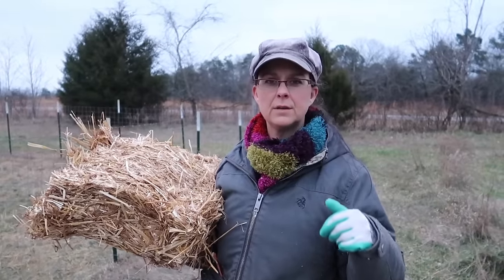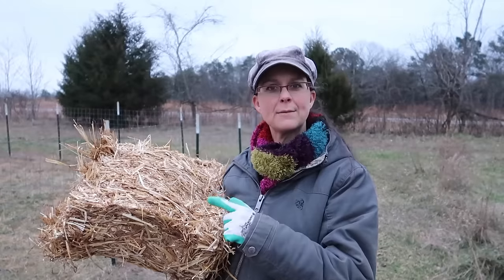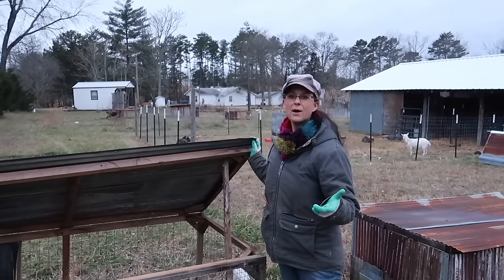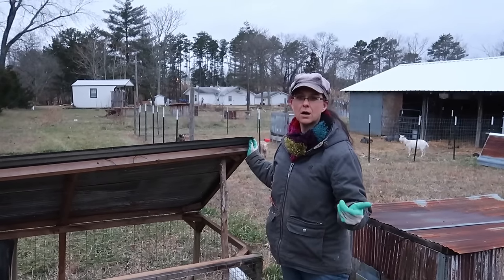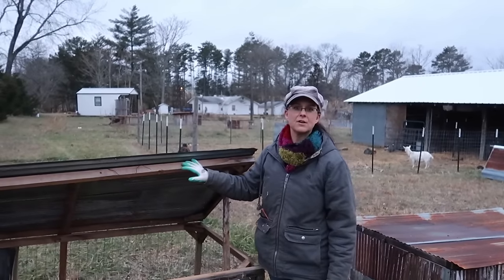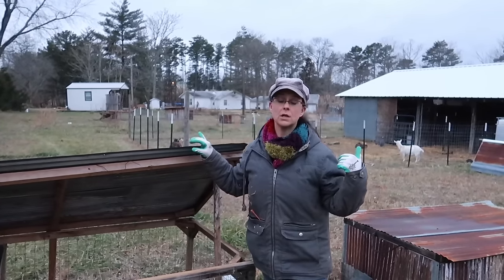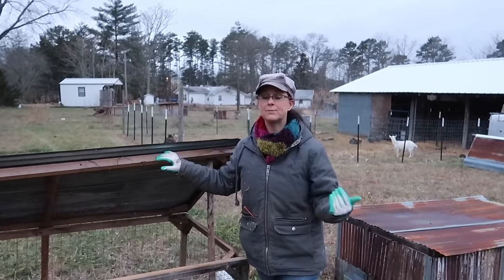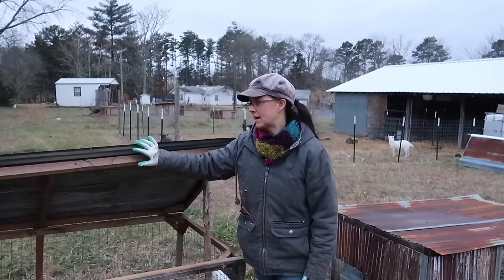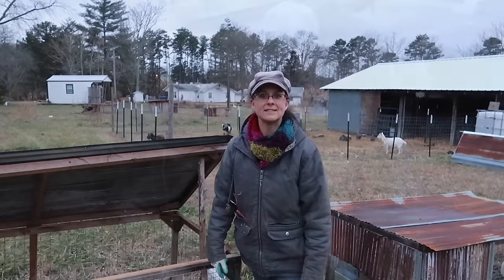The last thing we need to do before we go back in and check on the bread is put some straw in with the rabbits. Our winters here in Missouri are pretty mild and we don't get very much snow at all, so these rabbit tractors are still appropriate for our rabbits. Now, if you're in the upper Midwest or Canada where there's a big snow load, I'm not sure that these would be sturdy enough, but you could probably make some modifications to keep them in housing like this.